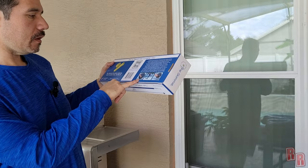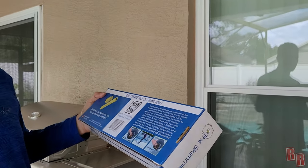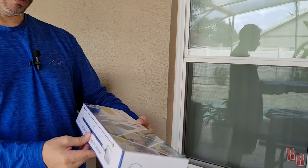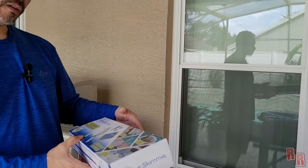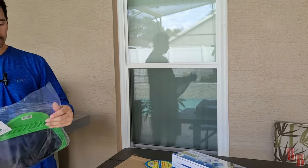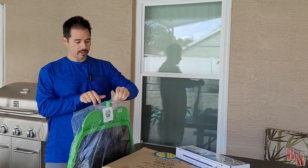Oh look — there's a gigantic spider, and look at that snake! You definitely don't want to be picking that up with your hands. This tool is pretty cool — you can use it to take whatever's in your skimmer without getting it on your hands. But let's open up the Big Mouth Net first.